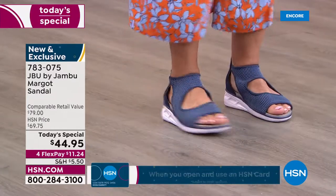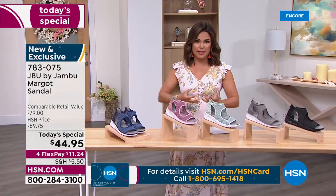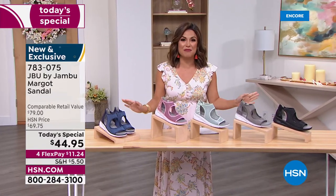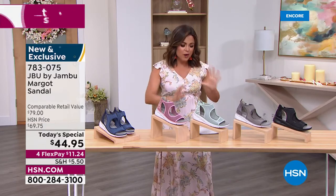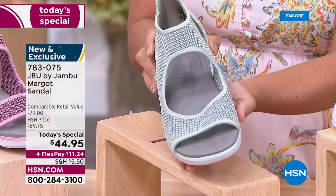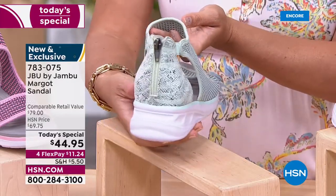This shoe got its inspiration from a sister design — a similar upper and bottom — but we gave it a little zhuzh and made it all summertime. Look at all the beautiful colors available. I was wearing the mint, which is fun, fresh, and light — a perfect blend of pastel minty green with hints of gray in the woven mesh and snake print on the back.